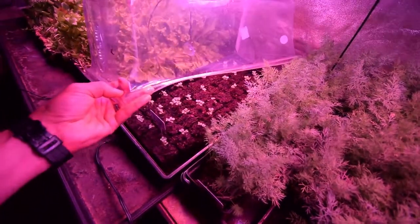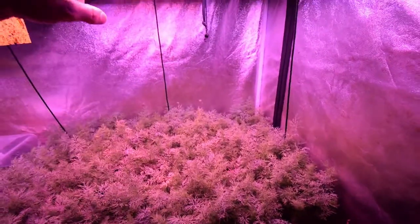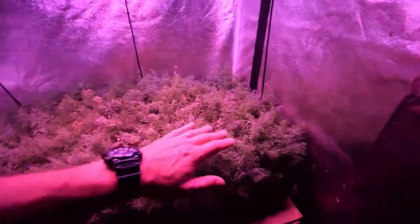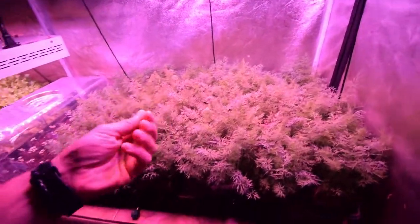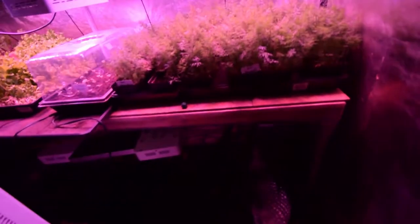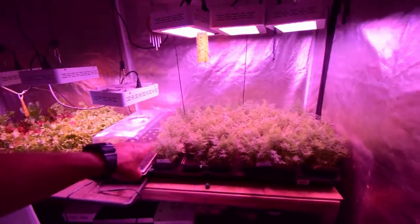You can see the dill here — it's doing really well. I had to move the lights up because I was getting a little bit of sun scald on some of these more delicate ones. These things are so soft. I love dill, I love the smell on your hands when you rub through it. It's gonna be great for pickling.